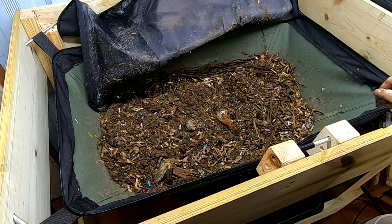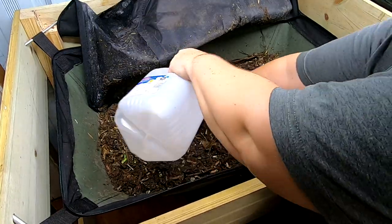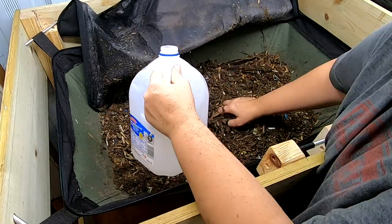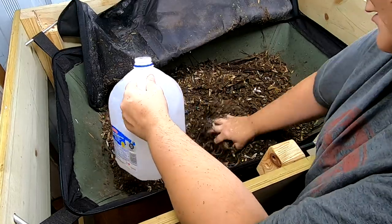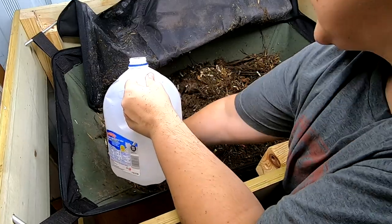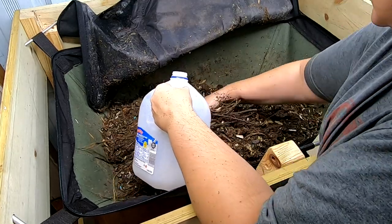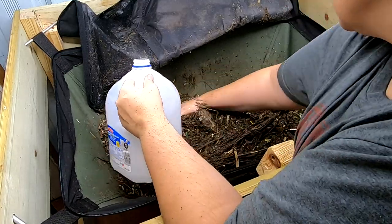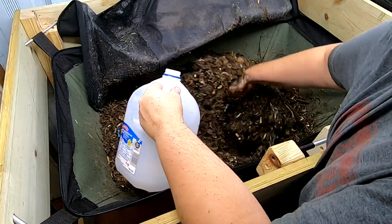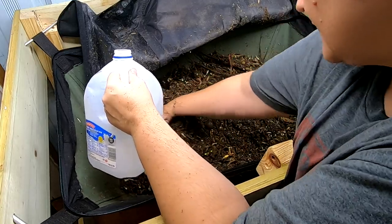Let's get them some water and some food. Do as I say, not as I do — this is very, very dry. I think it's the fabric of the bin, and the rain has finally slowed down around here. I have about a half a gallon of RO water here — so no chlorine, no fluoride. This is a lot drier than it was even the last time I was in here, and I think I added quite a bit of water that time too.